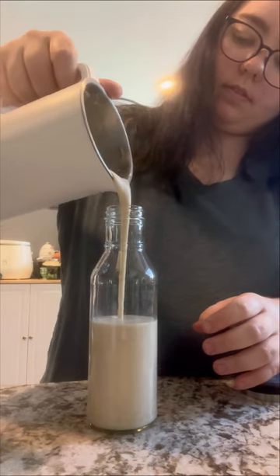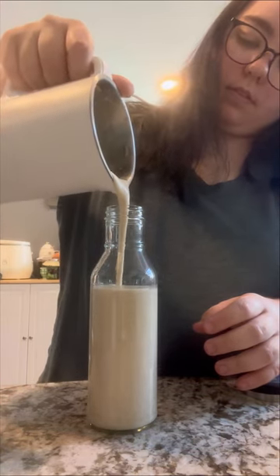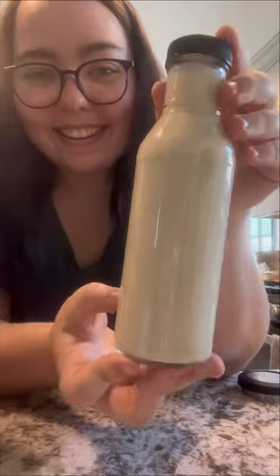I've been using it in my coffee the last couple days and it was so much better than store-bought creamer and way more cost effective.